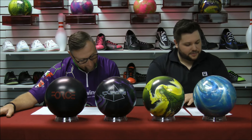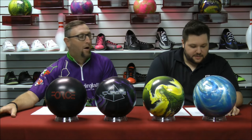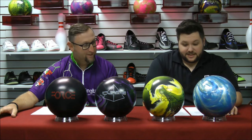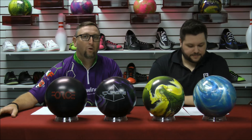We also have a couple of upcoming releases. On September 20th, we have the Track Paradox Trilogy and the Ebonite Mission Unknown. Everyone's talking about this ball right now. They made roughly 8,000 bowling balls total of the Mission Unknown.